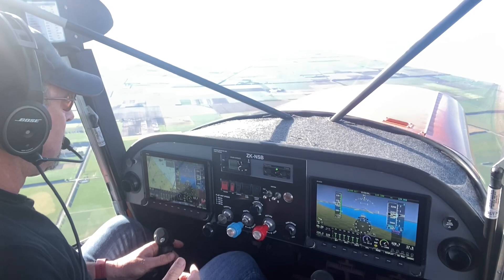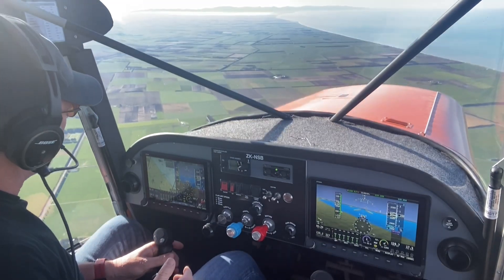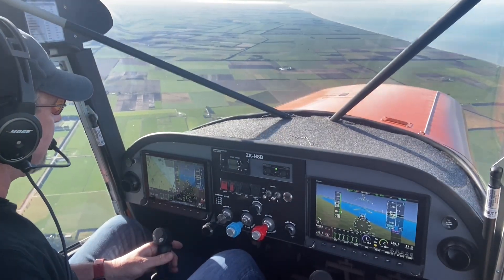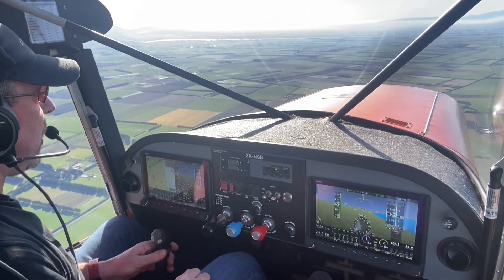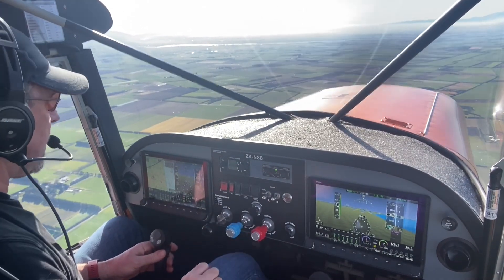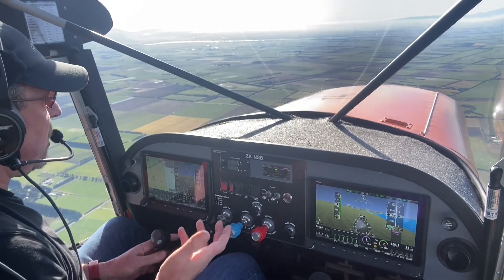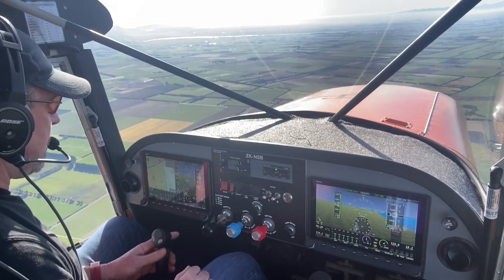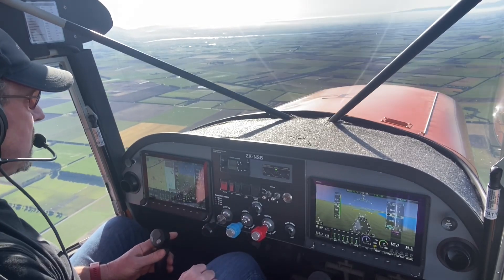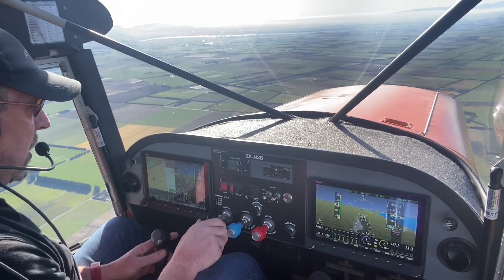I'll go rich of peak and set 24 squared — this will be a faster cruise setting. At 3,000 feet I'll probably get up around 125 knots indicated, burning about 69 liters an hour. The fuel burn has gone up quite high — it's always higher rich of peak, it's a bit dirtier, produces more carbon monoxide and tends to foul your plugs a bit more too.